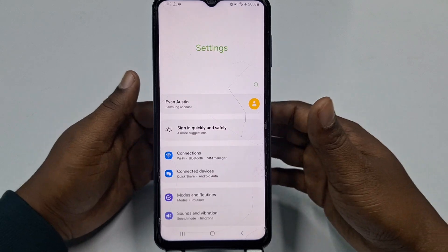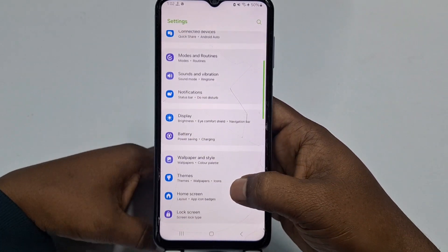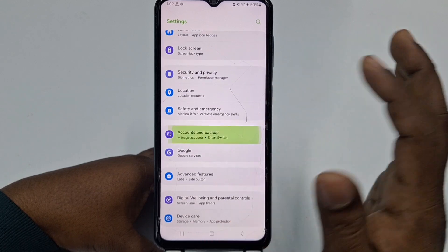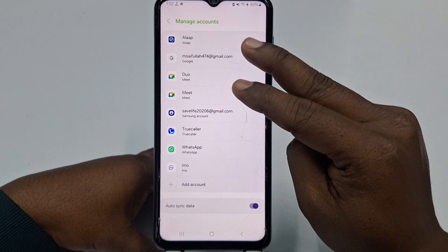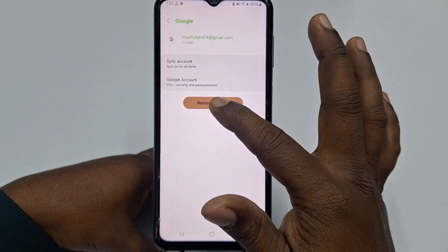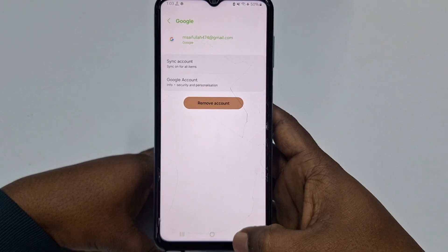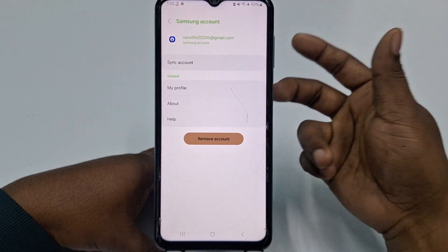Now let me tell you the second step. You need to go to Accounts and Backup, then click on Manage Accounts. There you can see two Gmail accounts. You need to click on your Gmail account and then remove it before doing the factory reset.